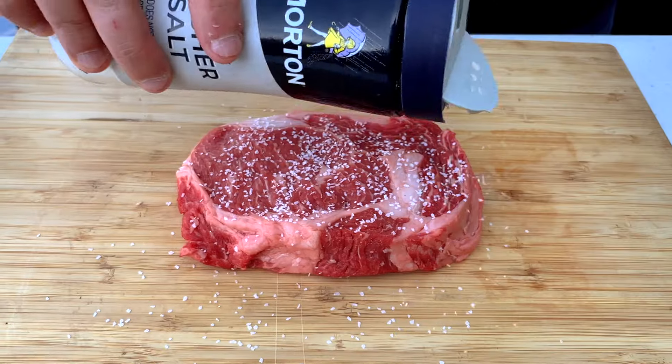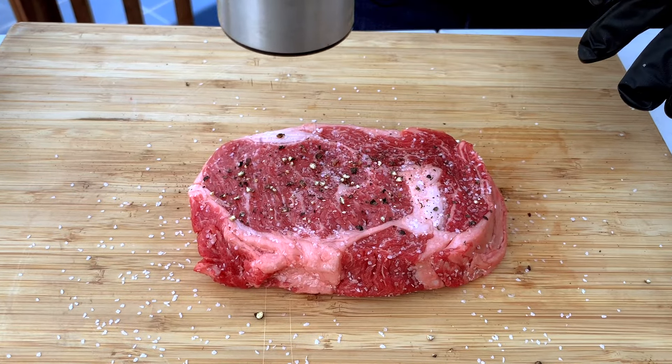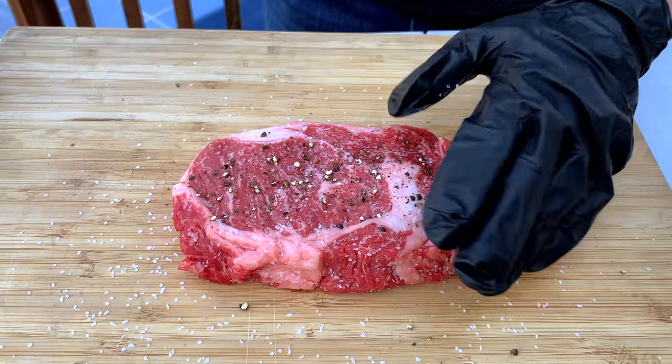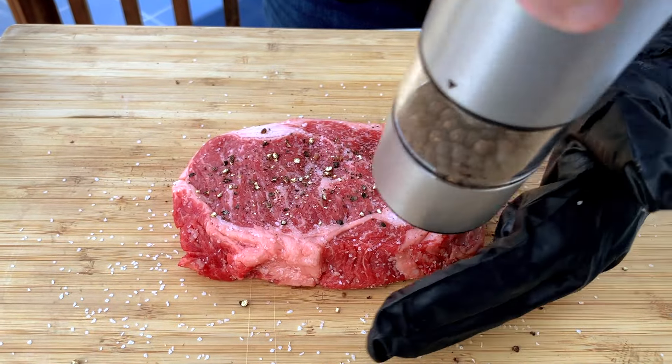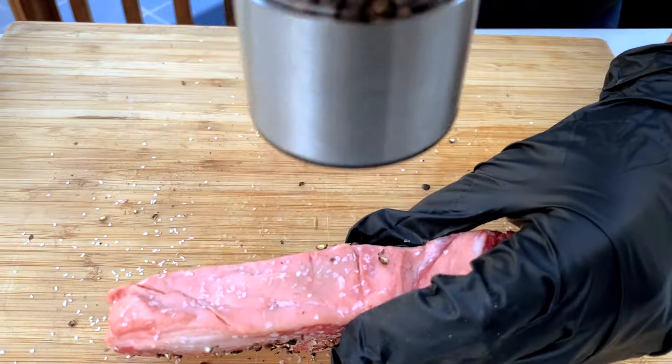I like to season all sides of the steak with plenty of kosher salt and fresh cracked black pepper. I don't add any oil at this stage because I don't want anything blocking the smoke from getting to the meat. I also stay away from barbecue rubs, especially those with sugar in them, because the rubs can easily burn when we sear the steaks later on.